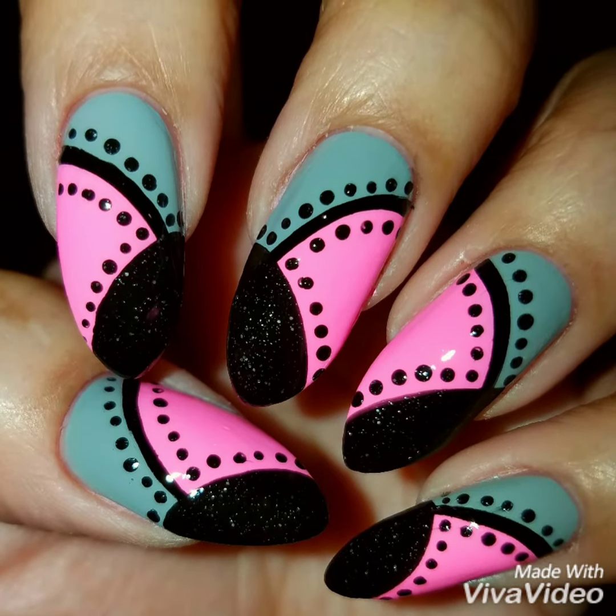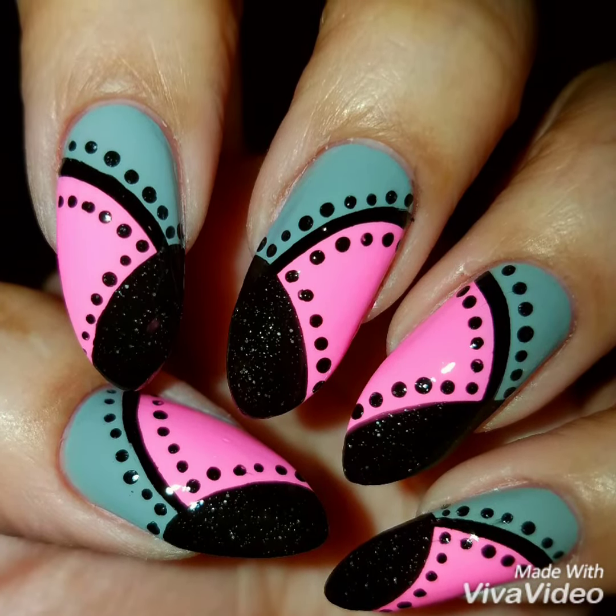Hey guys, welcome back. Today we're going to do this fun freehand nail dot nail design.